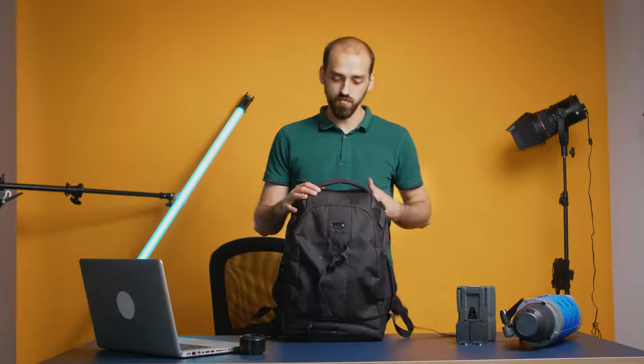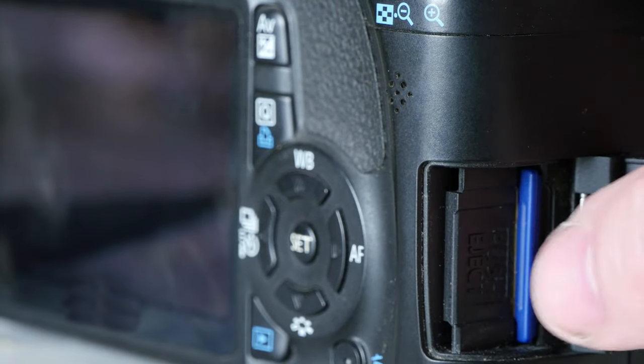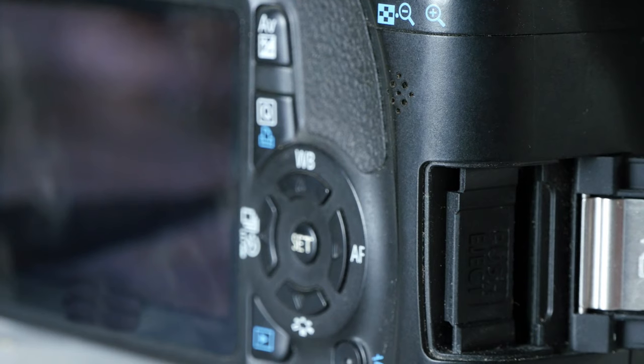When you're finished producing, return your equipment on time and staff will check to make sure everything is in working condition. You're good to go!